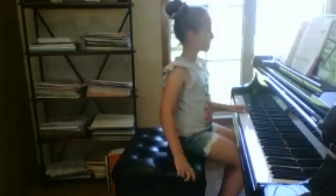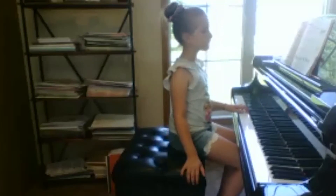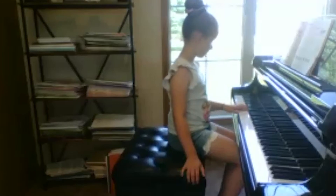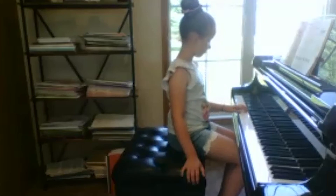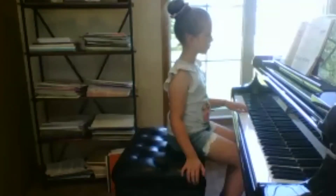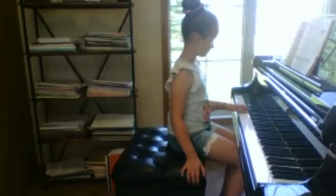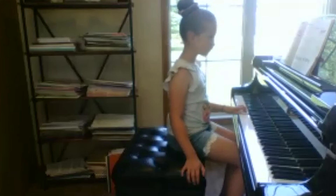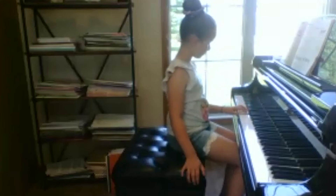Okay, so why don't we go ahead and try this whole piece with your left hand now? You're going to play the exact same keys that you played before — it's just going to feel different because you're playing it with your left hand. Okay, go for it, try it! There you go, there you go.